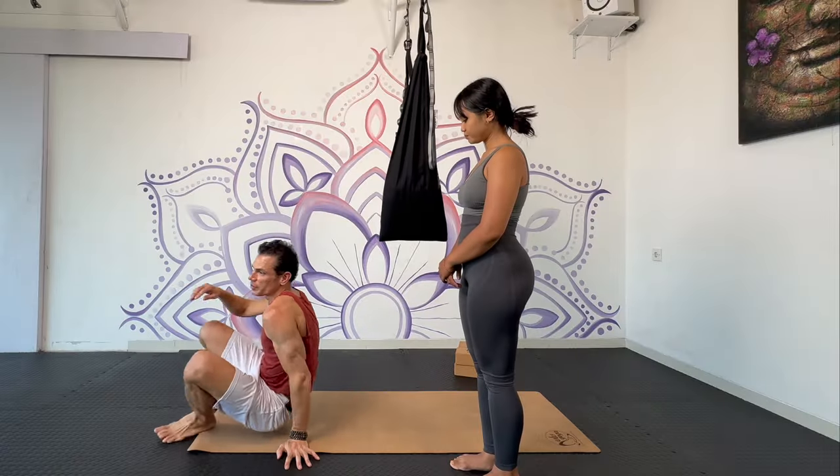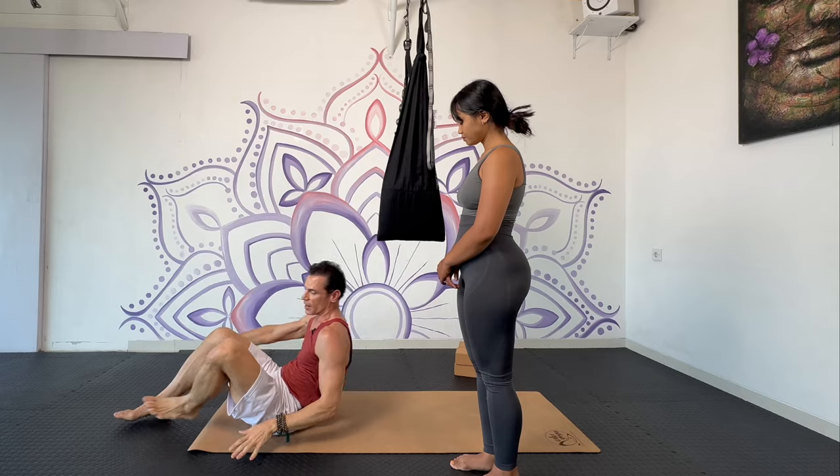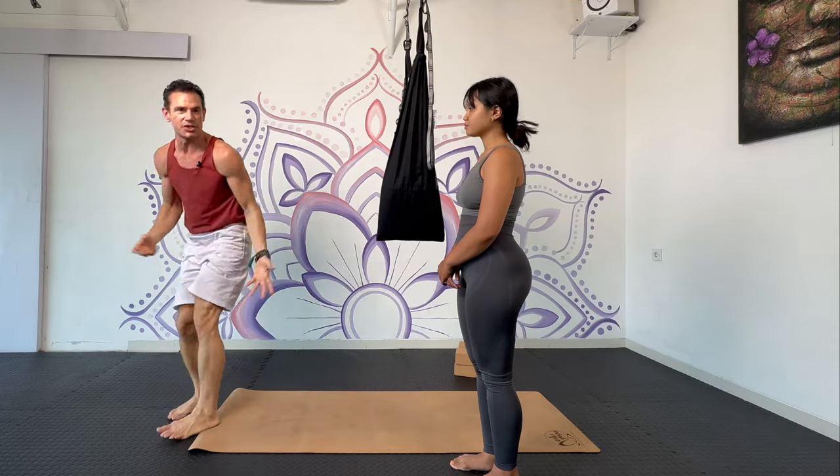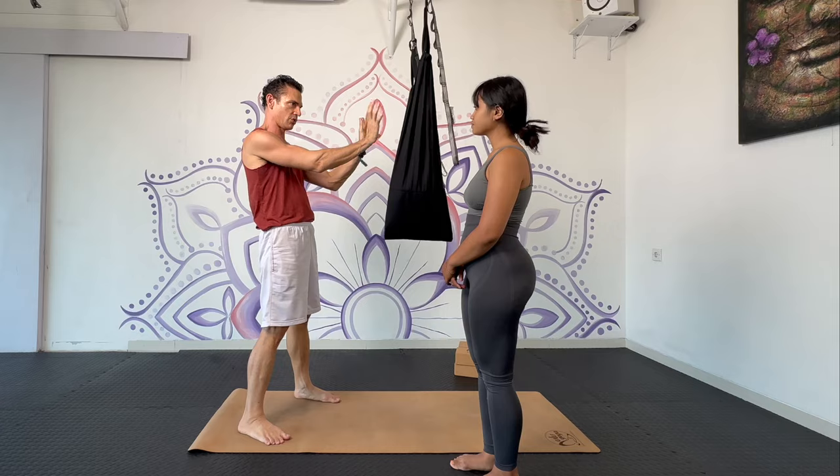So now we're doing the aerial acro. We're using the swing to help us achieve normal acro yoga poses. Acro yoga is where one person's down on the floor and we're pushing up our partner. This can be challenging for beginners, so here we're going to put you in the swing and then I'll push you up.